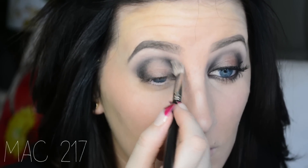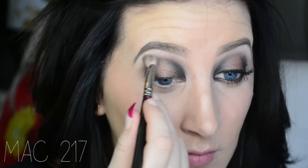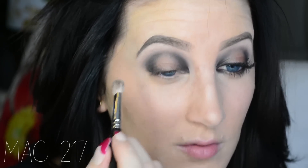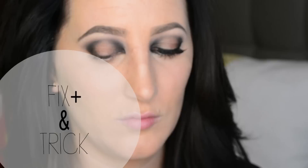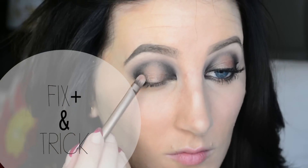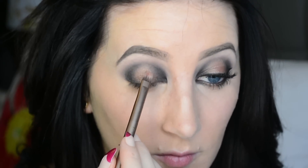Now I'm going in with my 217 and I'm just blending this out. Now I'm taking some Fix Plus and Trick again and I'm going over where I placed Trick before. This is just going to make the color pop a lot more.